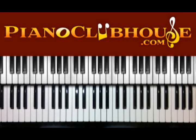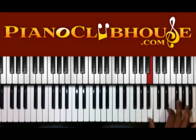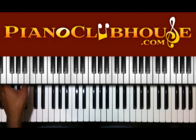Hello, this is C-Dubb with Pianoclubhouse.com and today I'm going to show you Breakthrough by Dale — I don't know how to say the name to be honest with you, but it's called Dale C and O4C. It's going to start off in the key of E. Alright, let me turn it up a little.